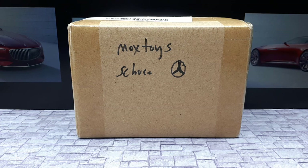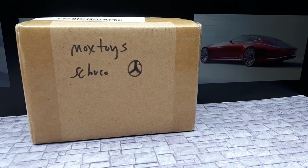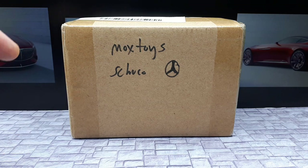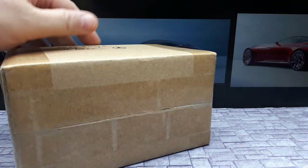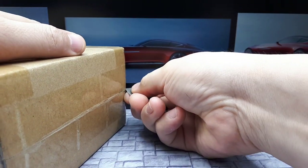Hello again collectors, we're gonna try something new today. In this box there should be a Schuko resin model. The pictures on the side should give you an idea of what the car is supposed to be, but I'm gonna open this because I don't know if they sent me the right thing. That's why I open my packages here on YouTube. Mocks Toys are on AliExpress, probably on eBay too — that's the name of the seller where I got this from. It's a nice virgin box.